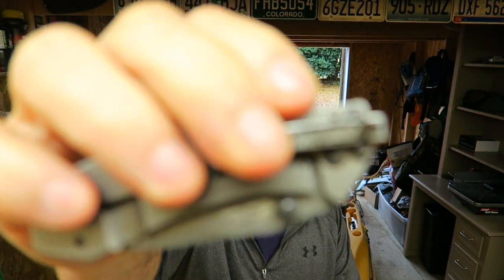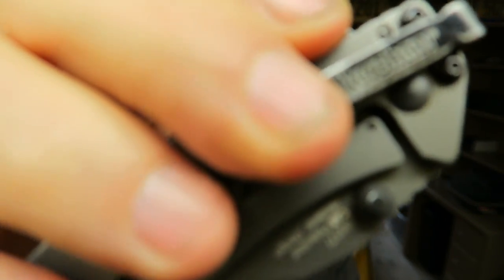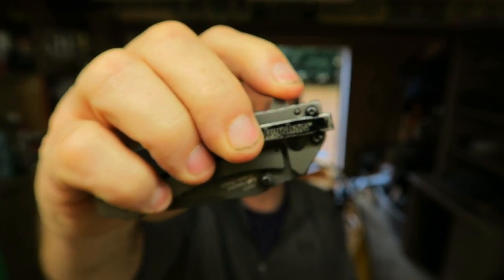That is my knife right there — that is the Kershaw Cryo, I think that's the first edition. I've carried this one now for about a year and carried a Kershaw before that mainly. I love this speed-safe assisted opening. I just like that feature.